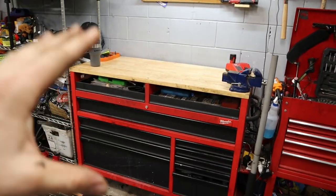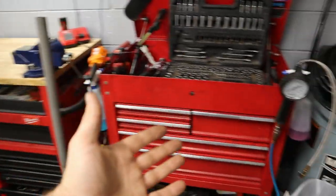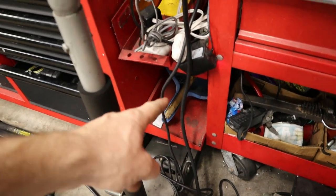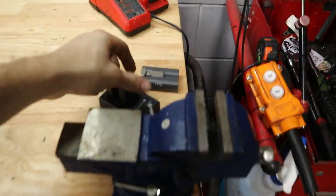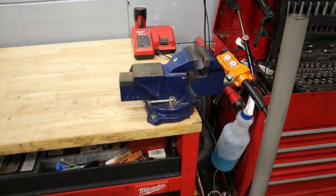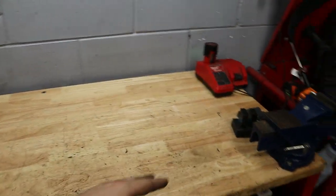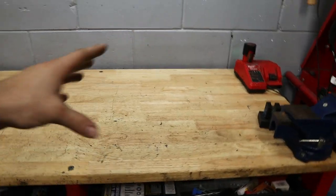Right next to it is this beautiful Milwaukee box, which comes in at around $500–$600. I bought it later in my career when I was working at a BMW shop and ran out of room. It has great side storage and a full power outlet — USB as well as 120V AC plugs — so I'm constantly charging camera batteries, Milwaukee batteries, phone chargers, and laptop chargers. On top I have a Harbor Freight vise bolted down; the top is fully reversible and I've been thinking about making a custom metal plate cover for it.